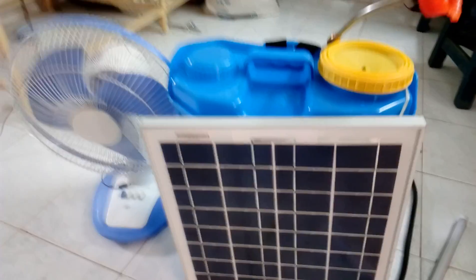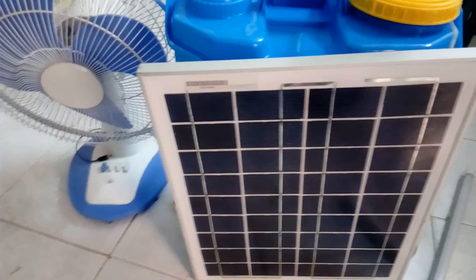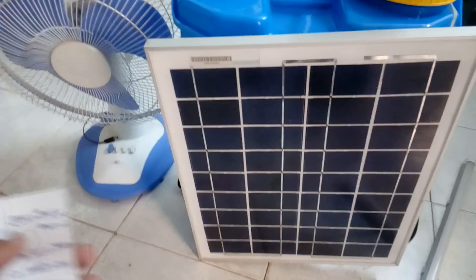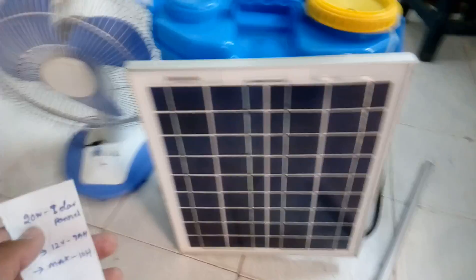This is a solar sprayer. It works under a 20-watt solar panel and a 12-volt 9Ah battery. It works at maximum sun availability for 10 hours, and without sun, availability is six hours.